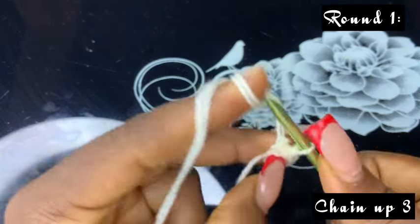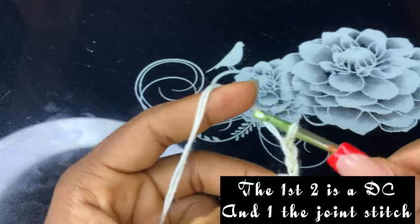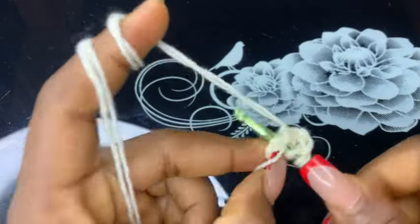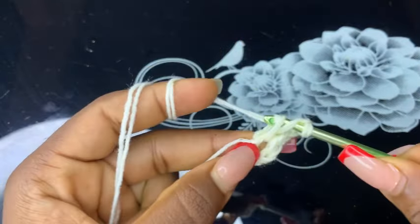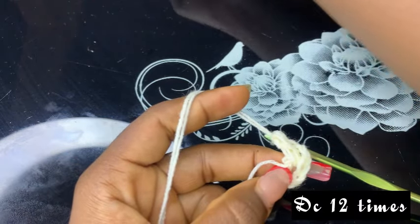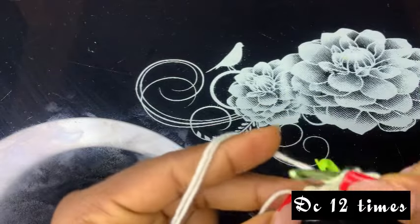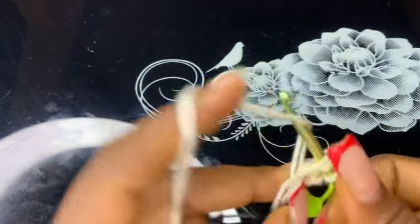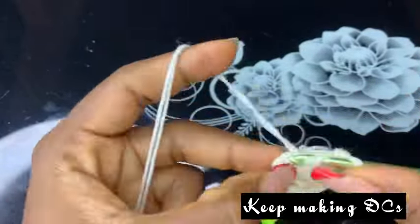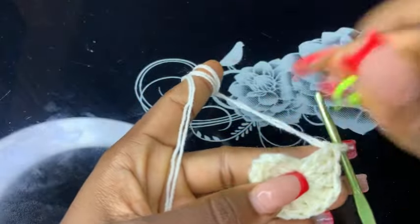Now chain up three — one, two, three — then make a double crochet stitch just like this: pull through two, pull through two, and pull through the last two. And now I've just completed the double crochet stitch.